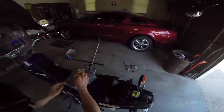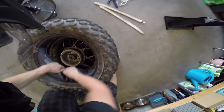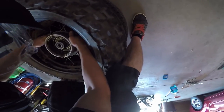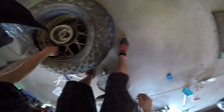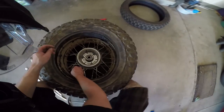Grab the new tube and blow it up just a little bit so it has a little bit of shape — not completely flat. Try to stick the tube in the tire and then put the valve through the hole. Once you fish it through, go ahead and put the top bolt on the valve stem so it doesn't pop back out — that part sucks.